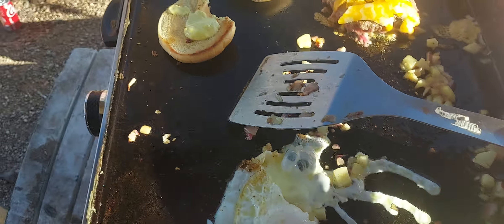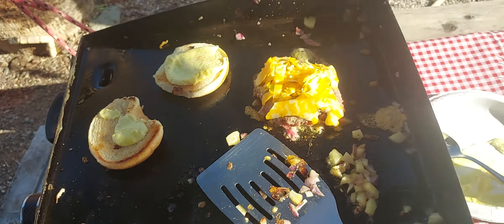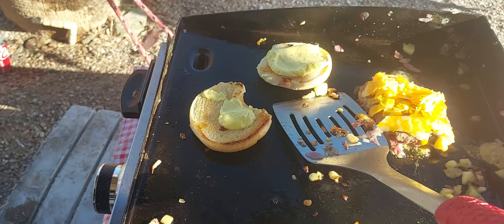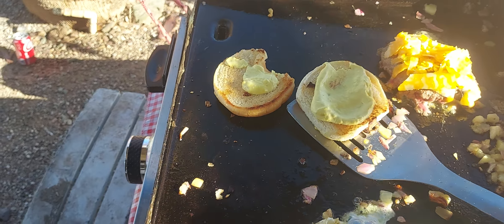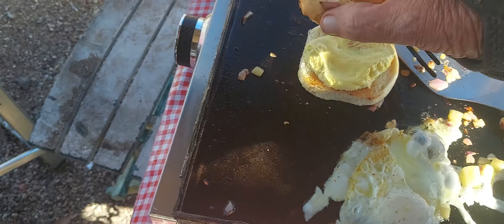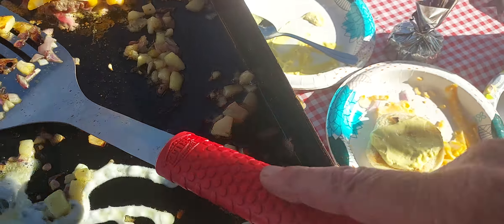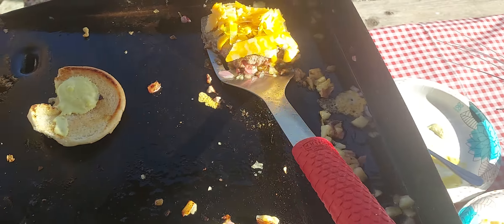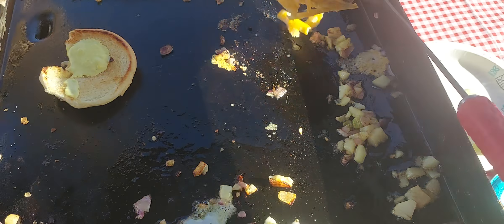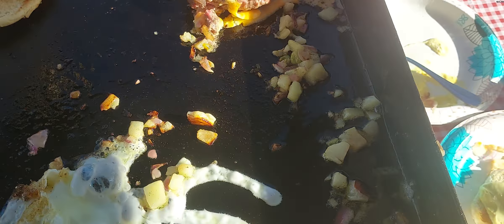There we go. Now take a bun. Got it at the bottom, now it's at the top. Bottom. So, I'm there. I'm going to flip that over for a minute. All right. How about that cheese, baby?